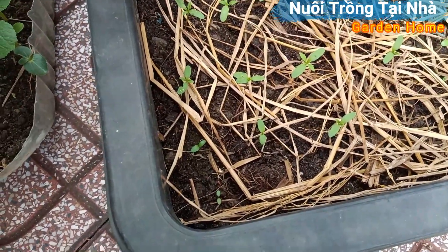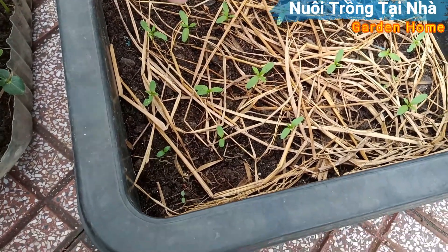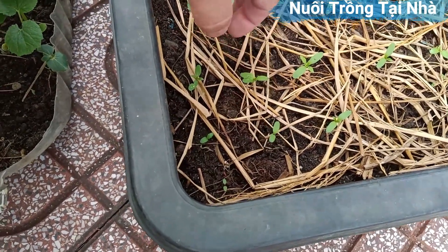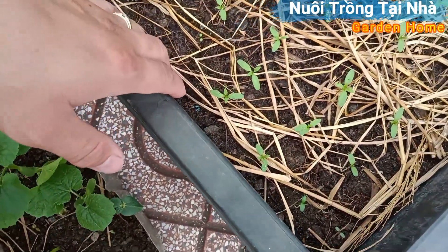Các bạn để như vậy trong mát, trong khoảng tầm 2-3 ngày là bắt đầu nó nảy mầm lên cây con. Cái cây này là được. Nhìn từng tuổi nó lên được như vậy nè, thấy hết không?